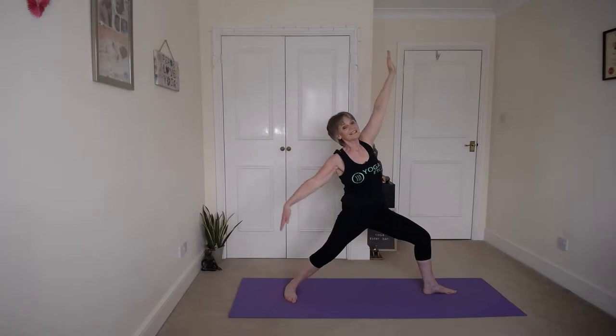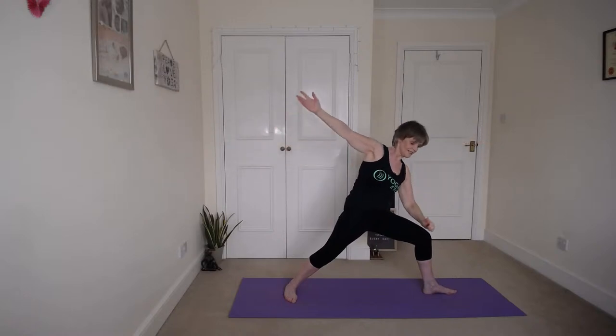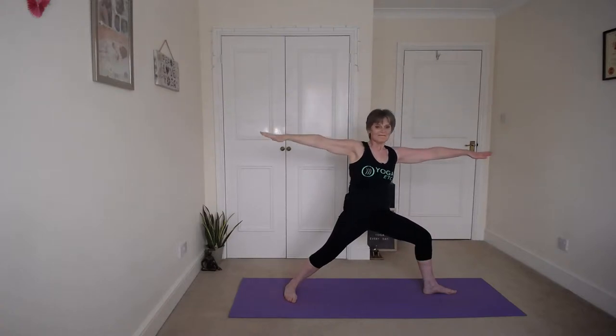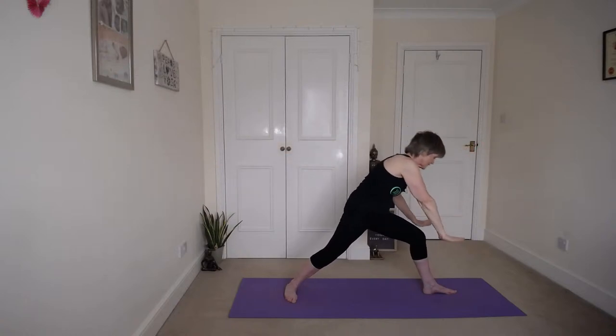Inhale up, stretch those arms. And then side angle — place that left forearm on top of your thigh and bring your right arm alongside your ear. Bring that chest to the front. Keep breathing. Inhale up, stretch those arms, and then bring both hands back to the front either side.